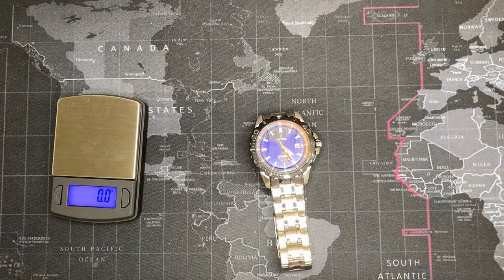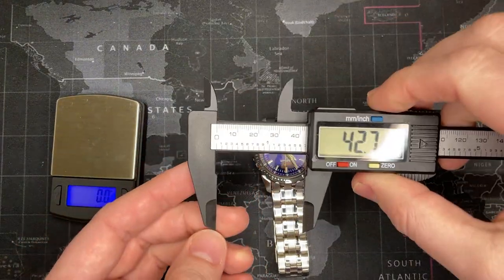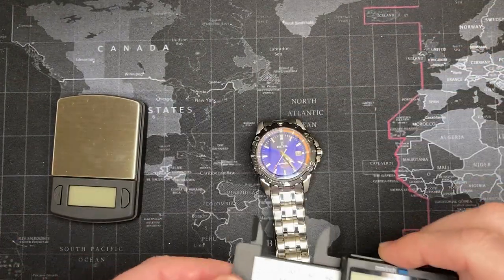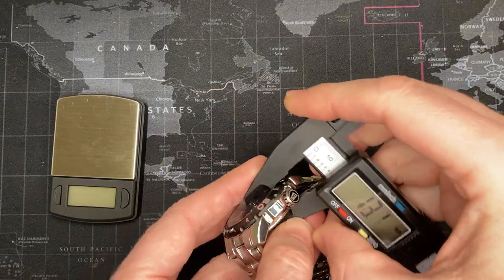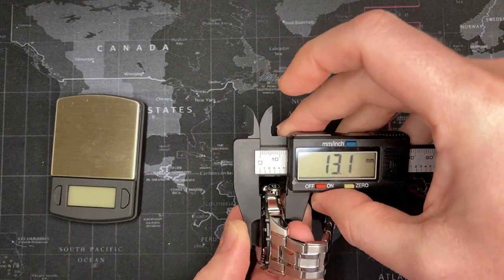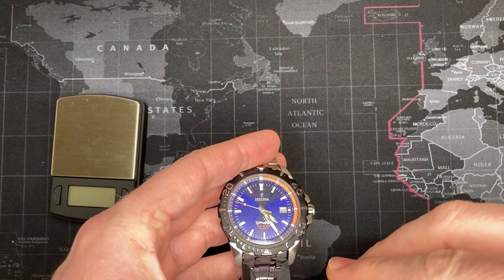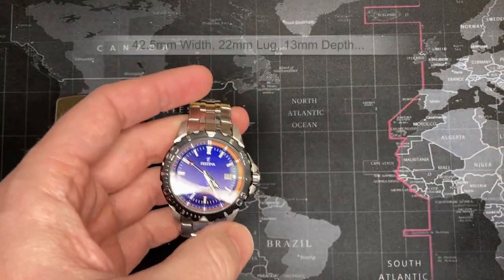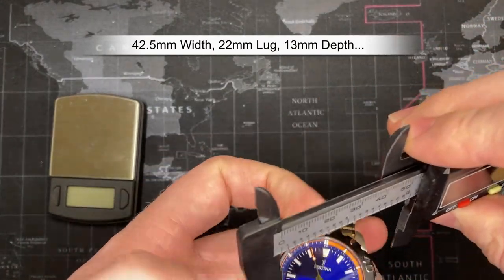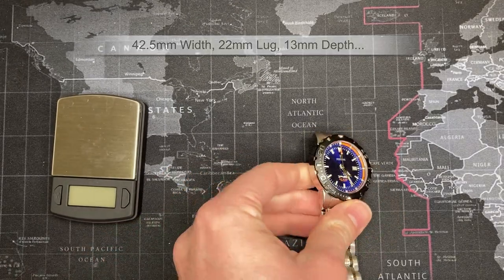I want to get a good measurement — I think it's a 42-millimeter case but let's just be sure. With the bezel it's about 42 and a half millimeters. Thickness is about 13.1, so we'll say 13. The lug width — which you could replace if you wanted to — is 22 millimeters. So: 22mm lug, 13mm thick, 42.5mm diameter. Good solid watch.